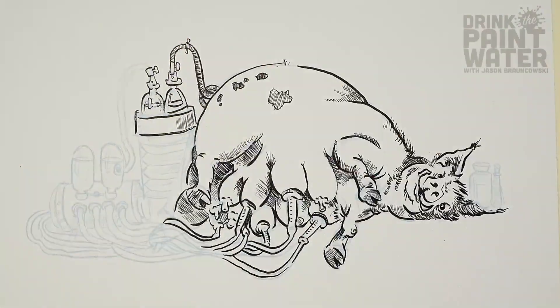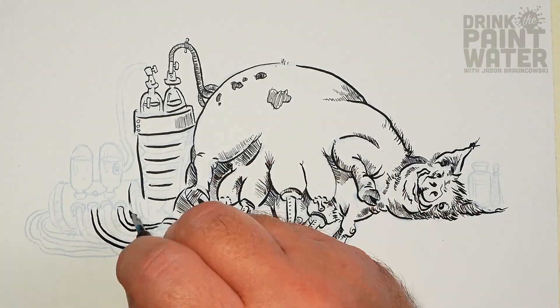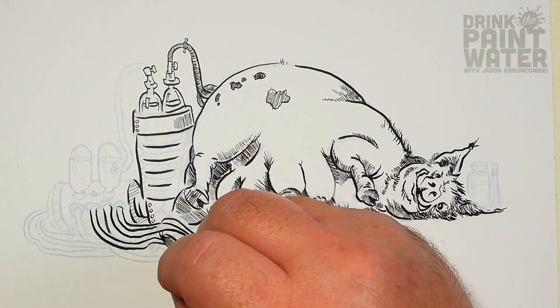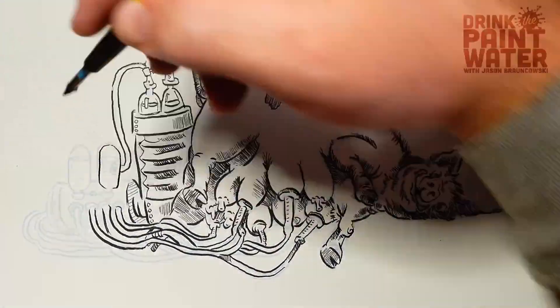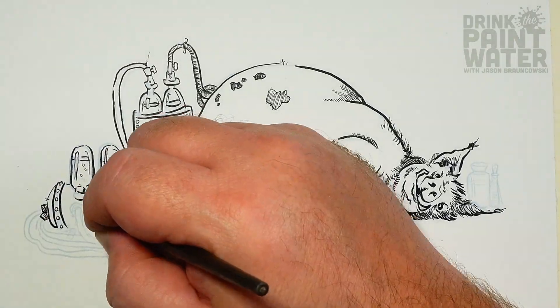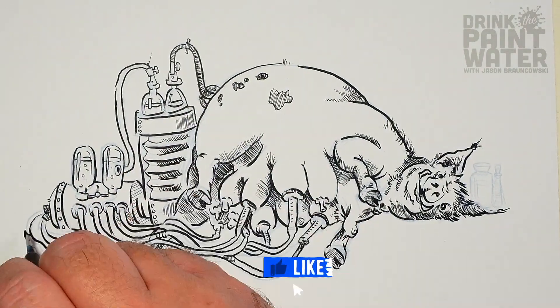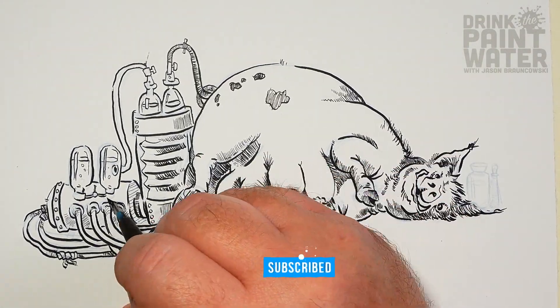My initial sketch sent over to him was not obese enough — he wanted a fatter pig, so fat that it could not even move under its own power. So here we have this gorgeous little mama pig being milked by an antique contraption.